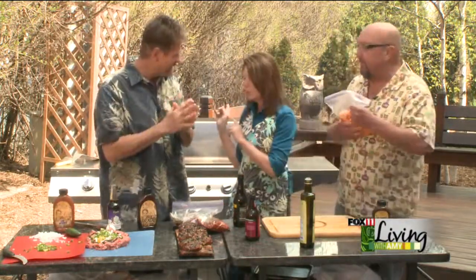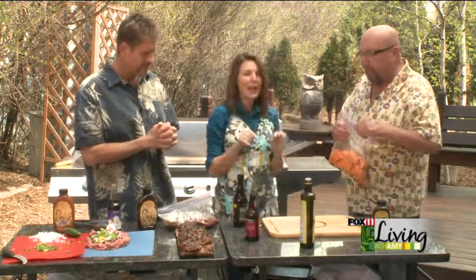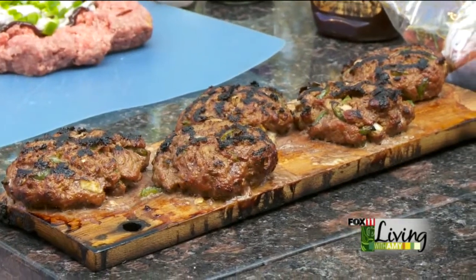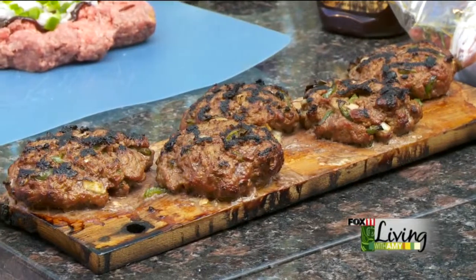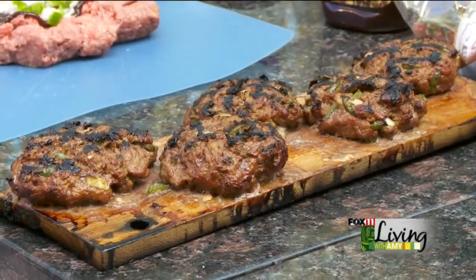We will be back to check on those burgers, Meryl's steaks and sweet potatoes. And Mad Dog is doing poppers — pineapple pecan poppers on the plank. You've just got to see them. And we're going out for a banana split, so stick around — lots more to come.